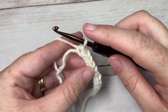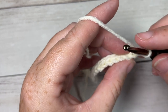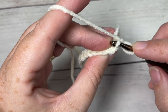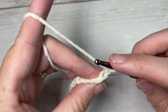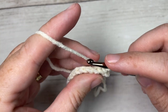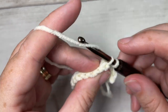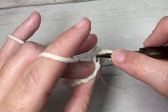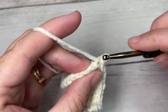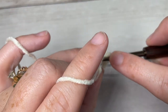At the end of row one, chain one and turn your work. For row two we're going to be working in the back loops only. When you're looking at the top of your stitch you have the loop closest to you and the loop furthest away — the one furthest away is your back loop only. We've chained one, it does not count as a stitch, and you're going to slip stitch working in the back loop only of the first stitch and then each stitch all the way across.